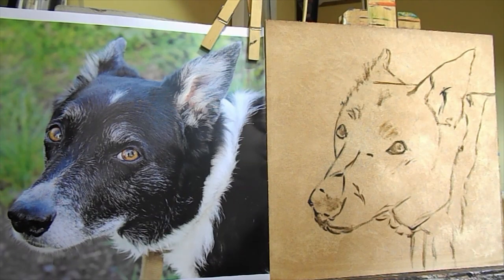Hello, I'm Sharon Weaver and I'm about to paint a portrait of a dog in oils.